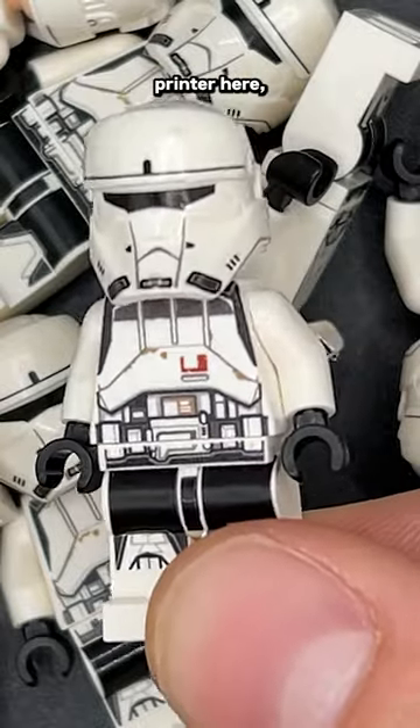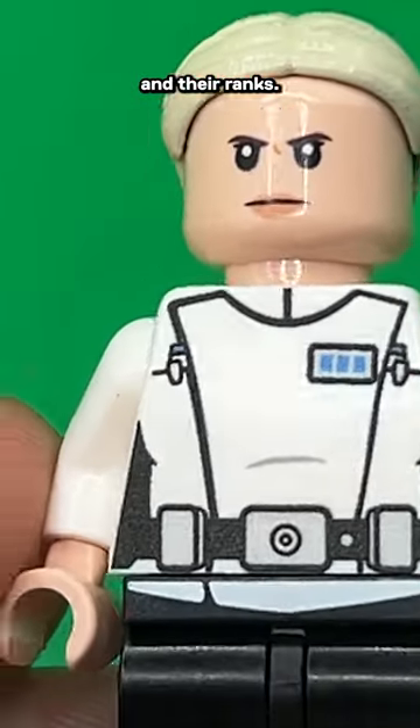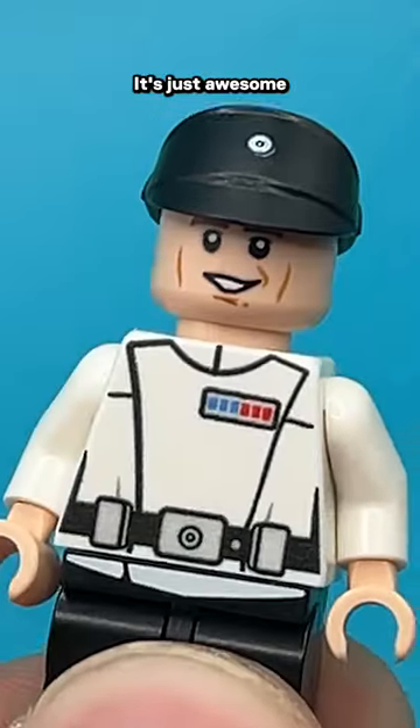Take a look at a different custom printer here — Melnick. Melnick is making UV-printed torsos of other officers and their ranks. This has been a huge ask in the community for more officer torsos in their ranks. It's just awesome.